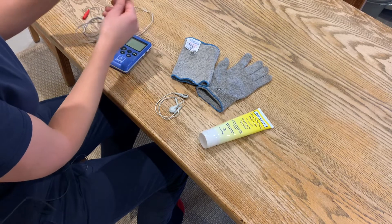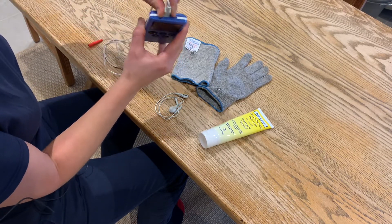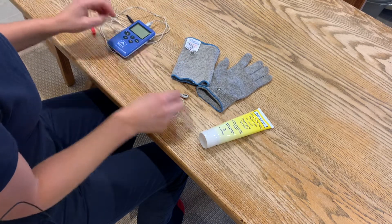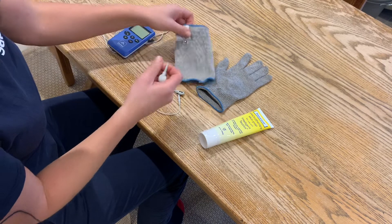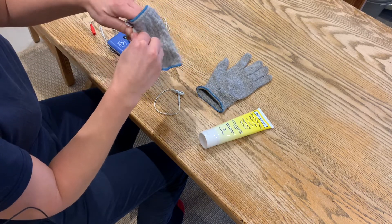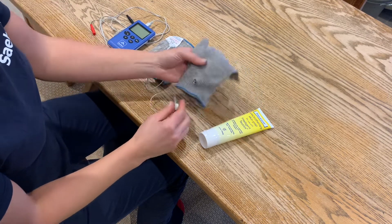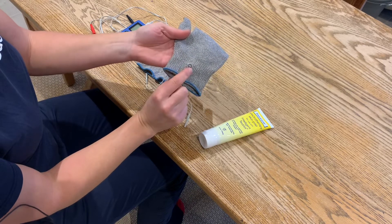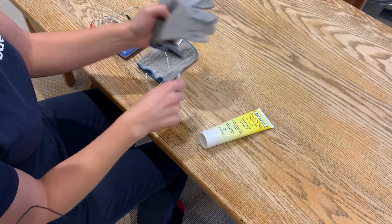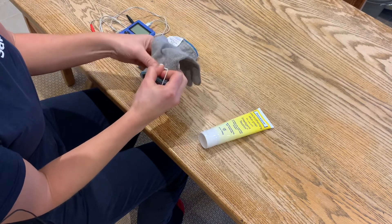Step one is connect all your leads. One of the Pro leads goes into output A at the top of the device. Then your two snap connectors — press on firmly until you hear them click, and same with the glove. The glove has a press stud top and bottom. You want to have the snap connector on the top of your hand, so for my right hand it's going to be this stud.